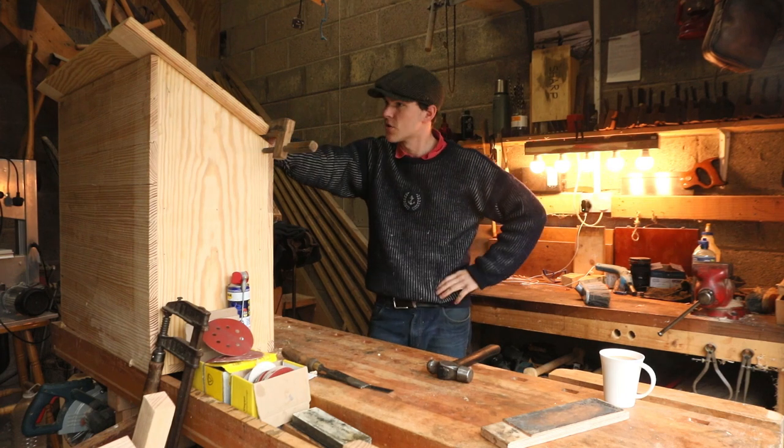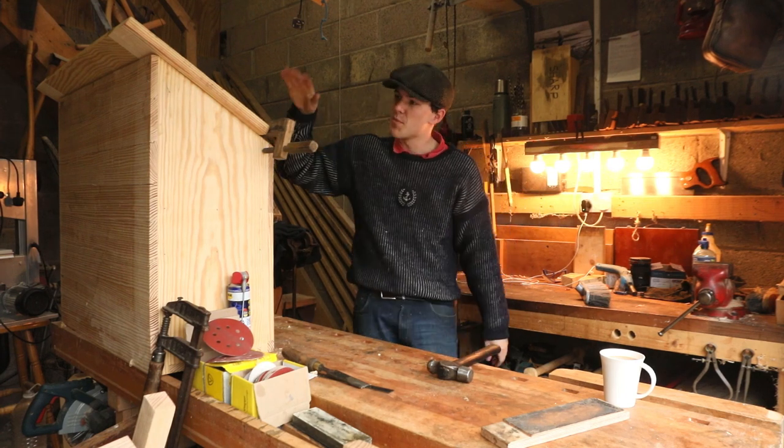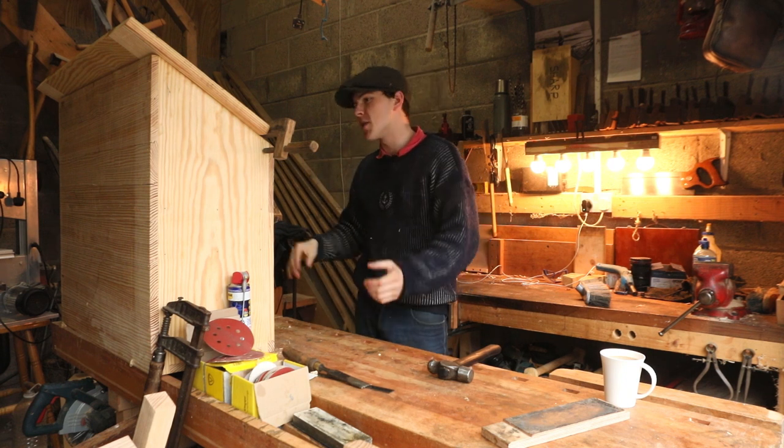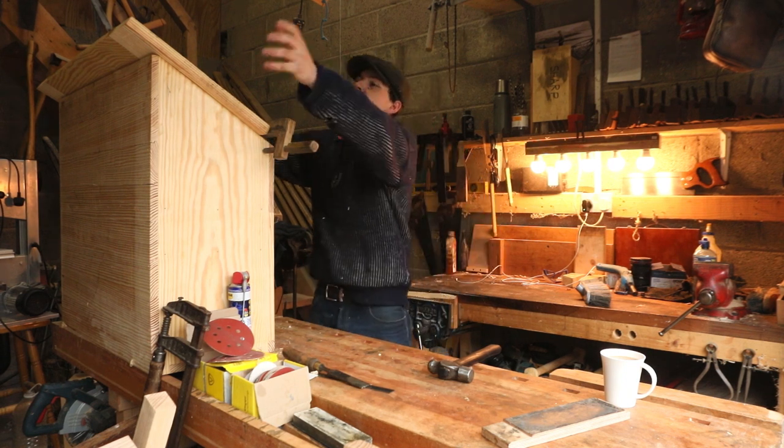How's it going lads? Welcome back to the garage. For the past few weeks I've been slowly working on this Dutch tool chest, and one thing I've really been kicking down the road is the lid.